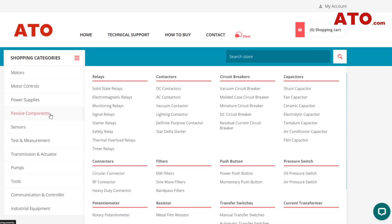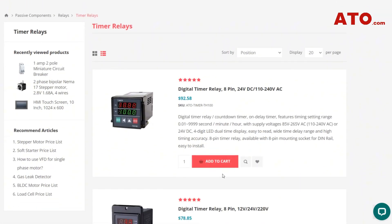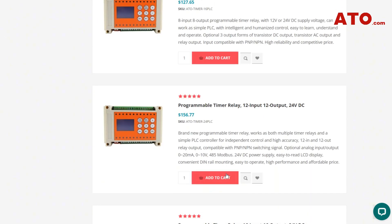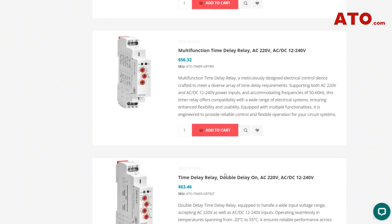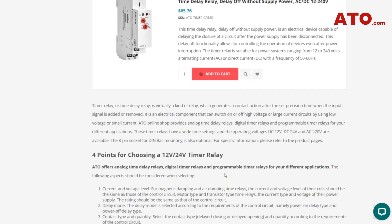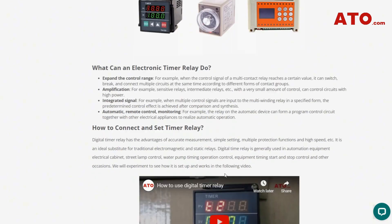At ATO, we are committed to providing high-quality, reliable electrical components, including a wide range of time delay relays. Our products are designed to meet the most demanding applications and provide precise timing and control. If you're looking to find a time delay relay, check out some of the ones we have for sale at ATO — the product link has been posted in our description below. Any purchase made through that link helps support our channel at no additional cost to you. Thank you guys so much for being here — we can't wait to see you in our next video.